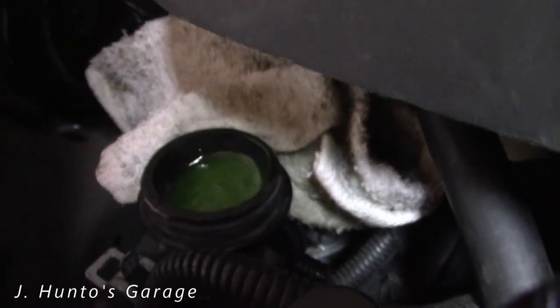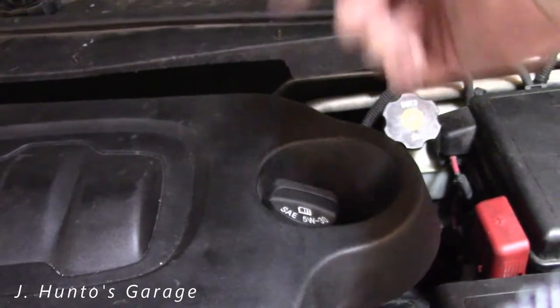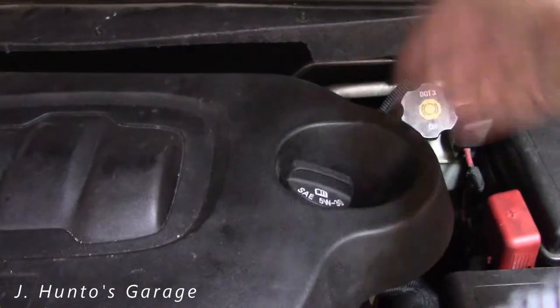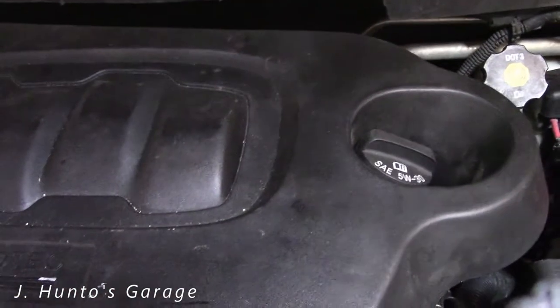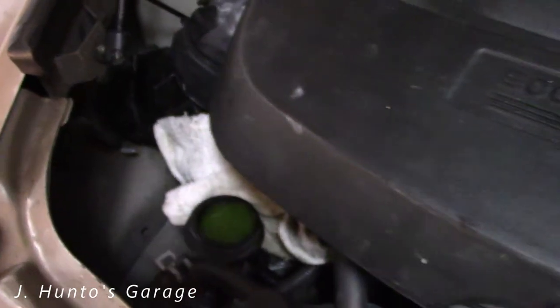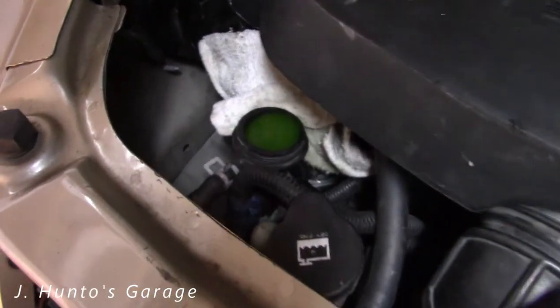As the thermostat opens and starts letting coolant circulate into the back part where the heater is and gets into the engine, more air will start flowing. Then you'll start to see some flow go across in the radiator filler neck — as soon as it gets up to temp.